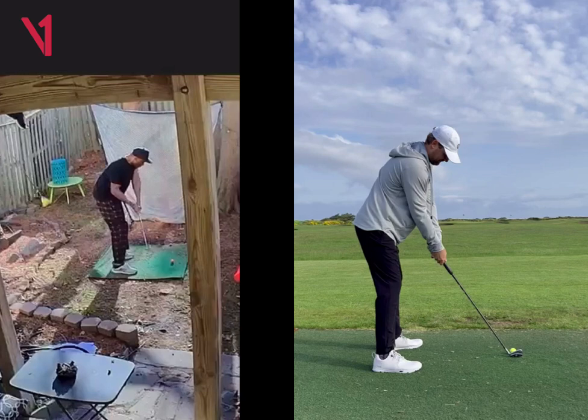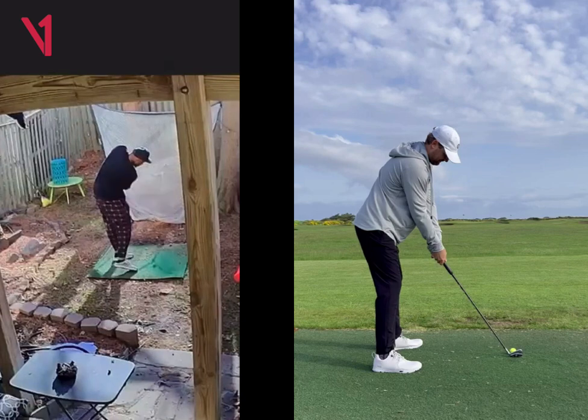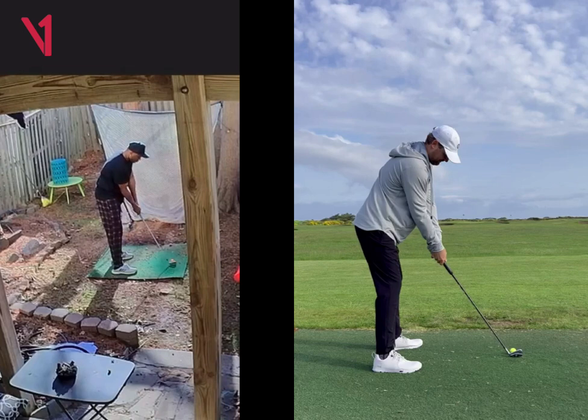You look a little crammed here at impact, and that will stem a little bit from your address position. You look like you're standing pretty close to that golf ball, pretty upright. I would just back up a couple inches, give yourself a little bit more space, and I think that'll help you out a lot.